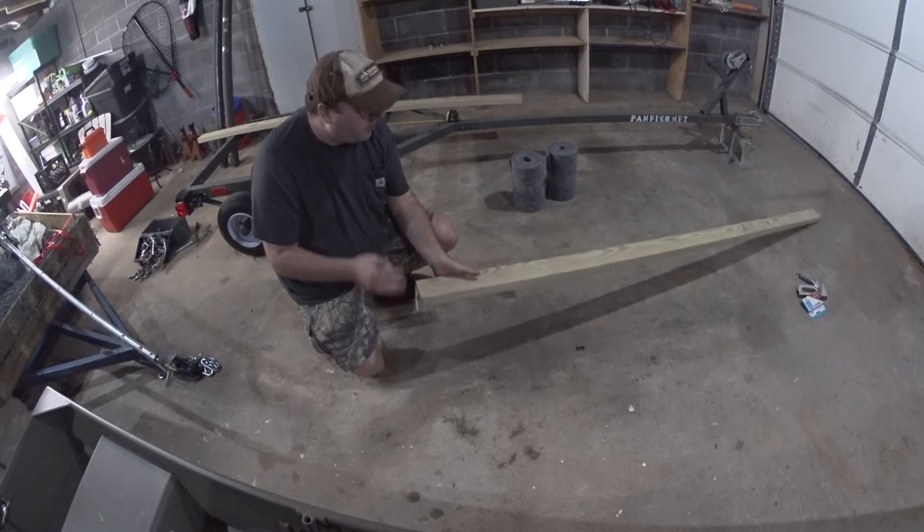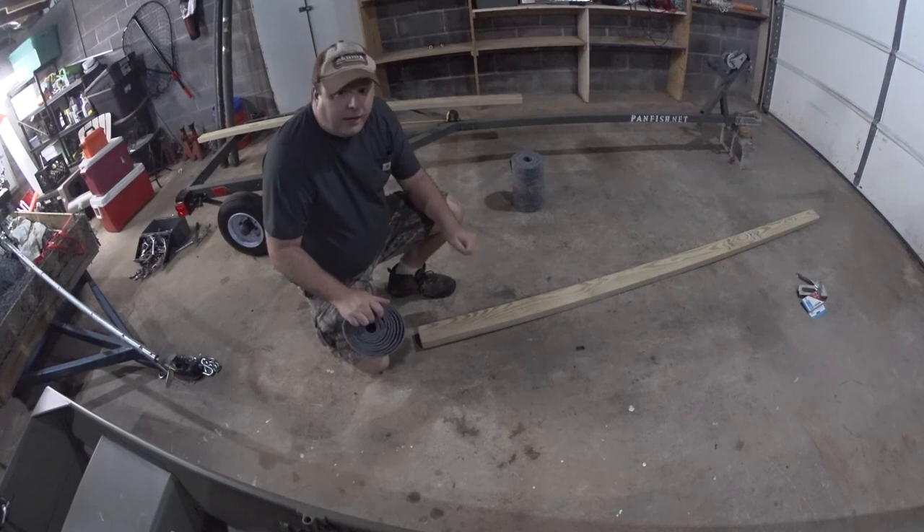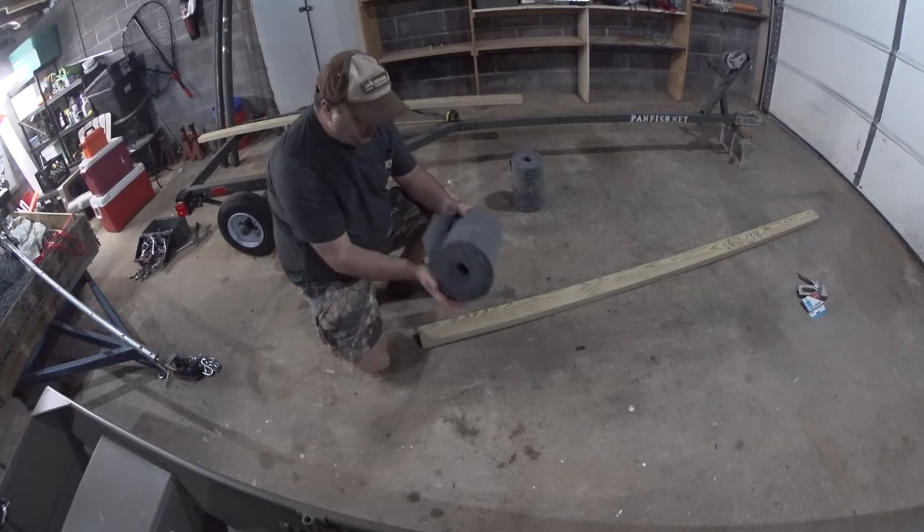The less imperfections in the piece of wood, the longer it will last. It's been raining all day and it's probably going to rain most of this week, so I figured I'd catch up on some of my projects.